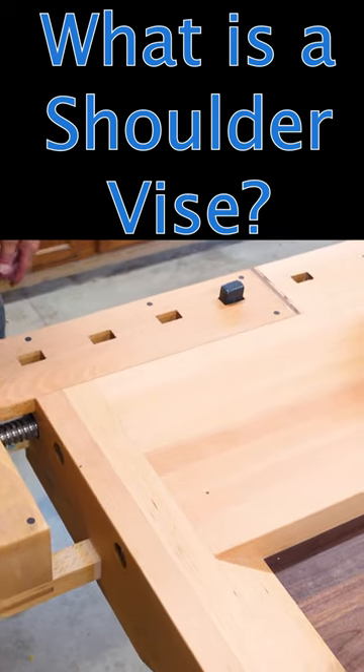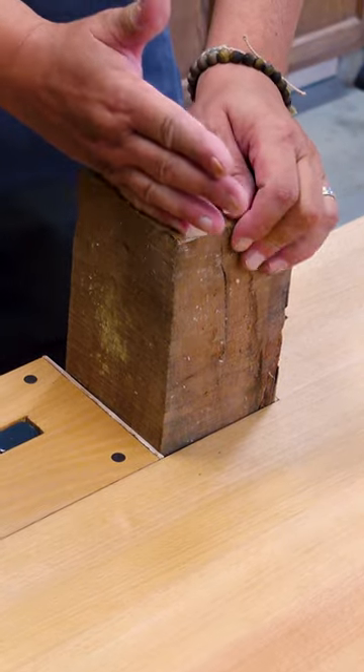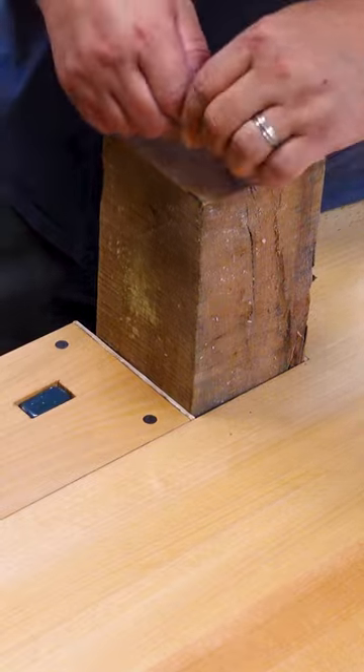This vise is kind of three vices in one. If I'm going to use a hand saw to cut my tenons, I can cut those on here, and I can use my shoulder plane and get in there also.